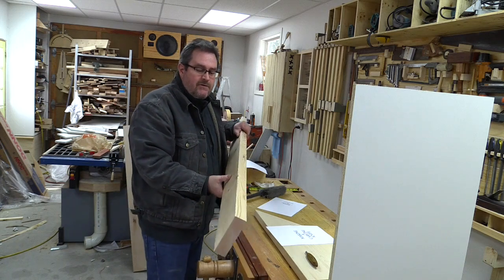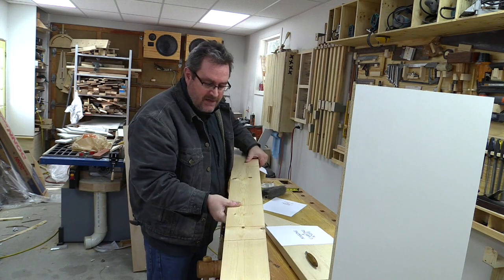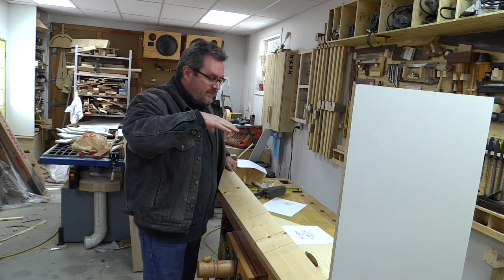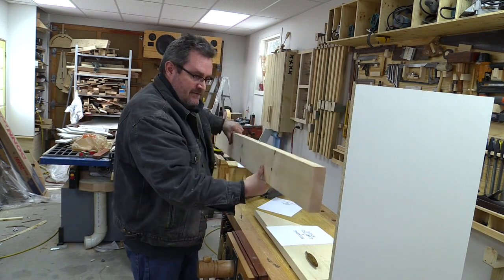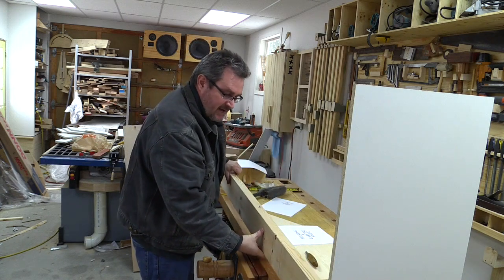To mount the camera at the correct height above the surface I'm going to use this piece of 2x6 here. It has to be high enough for the camera to be far enough away from the work. Also I need to be able to get in there and actually carve the wood, so I figure this is going to be high enough. I already checked the camera — that's high enough for that.